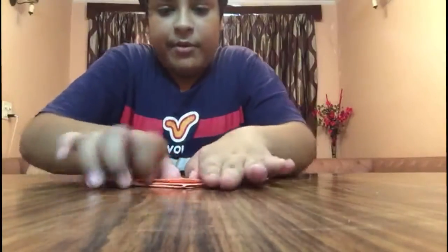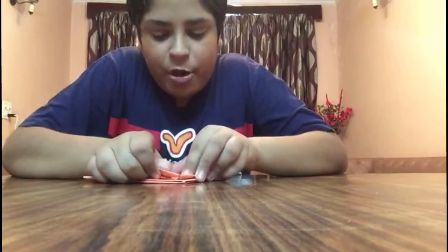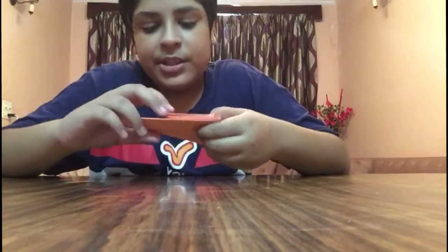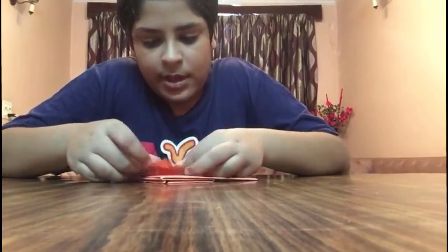Same, you have to do like this here also. I am creasing it properly here. Now it is somewhat like this. And now you have to do the same with the other side also — this side that you have here, like this.